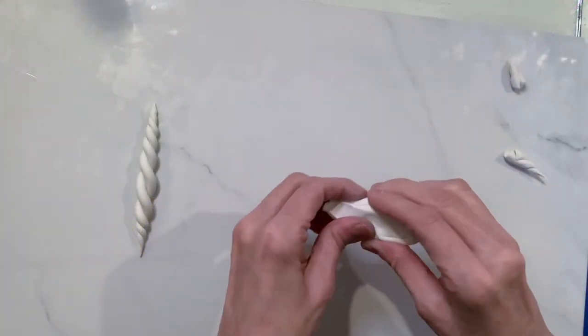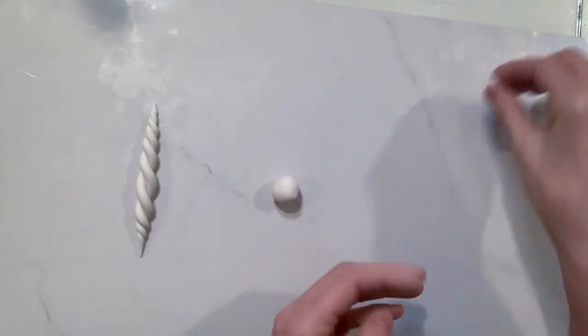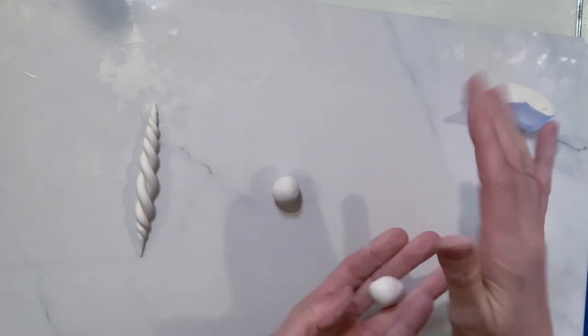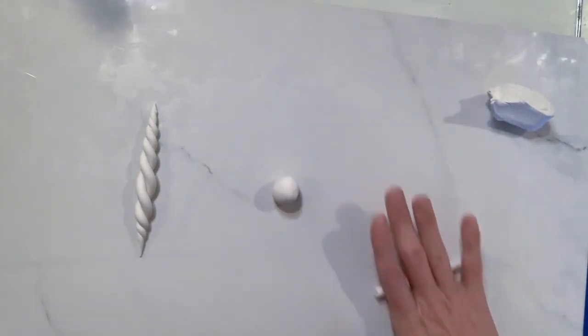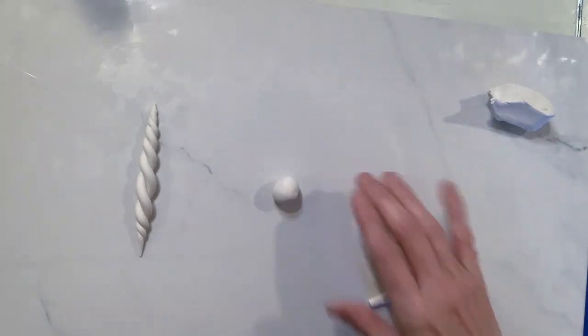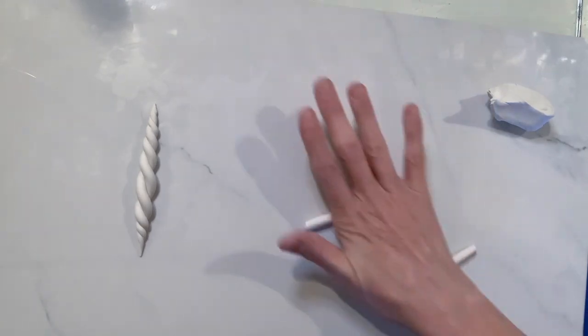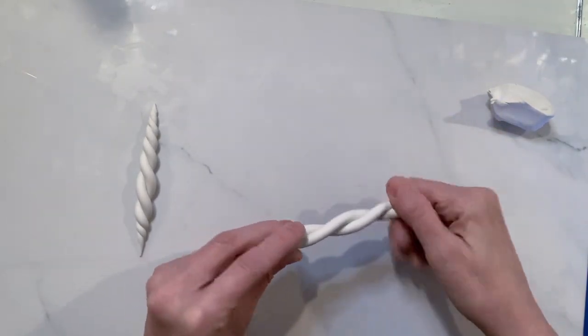Now for rope pattern number two - this is going to get fun! So again you're going to make another ball, and yet another ball. There we go, and just again making that short little rope, making another short little rope, and then putting them together and twisting yet again.